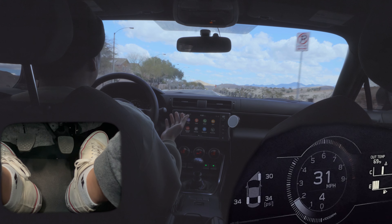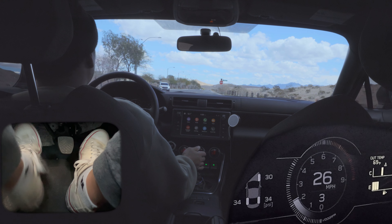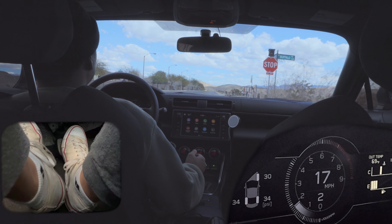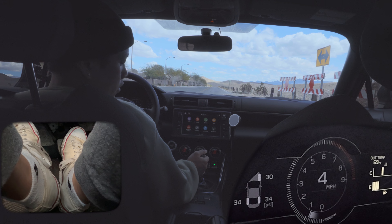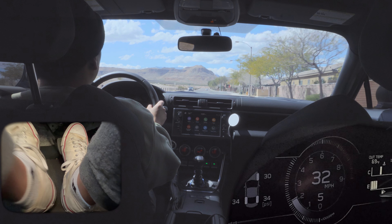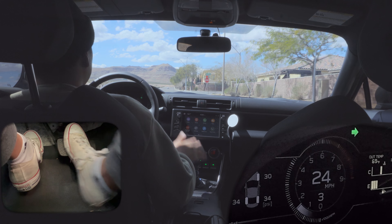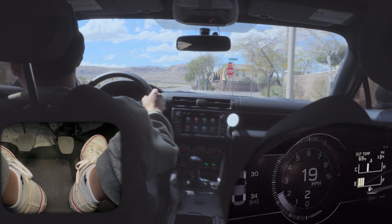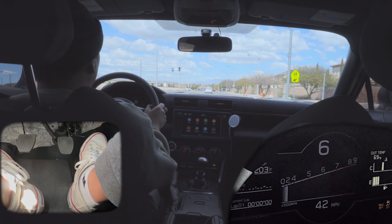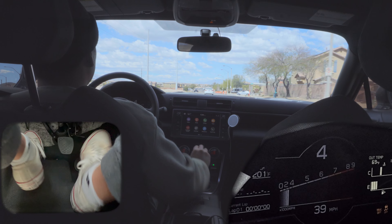The way I like to practice this is when I'm coming to a complete stop. Here's regular rev matching — foot off the brake, clutch in, downshift, blip the throttle. Now here's heel-toe: foot is on the brake at all times. You can regular rev match without coming to a complete stop. So I'm in sixth gear right now — here's fifth, fourth, and third.